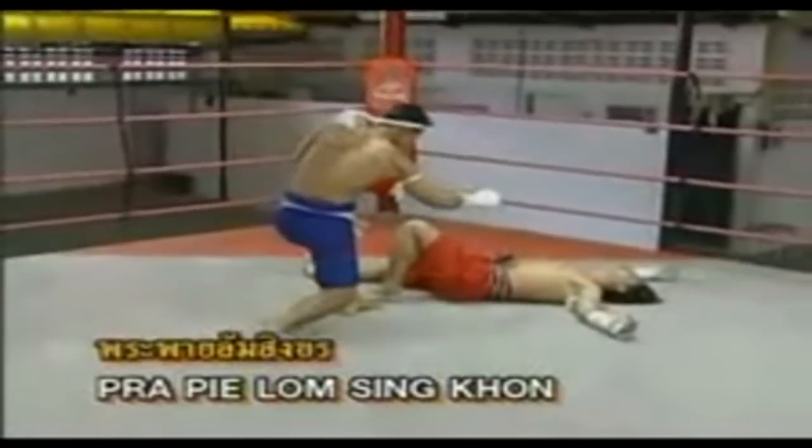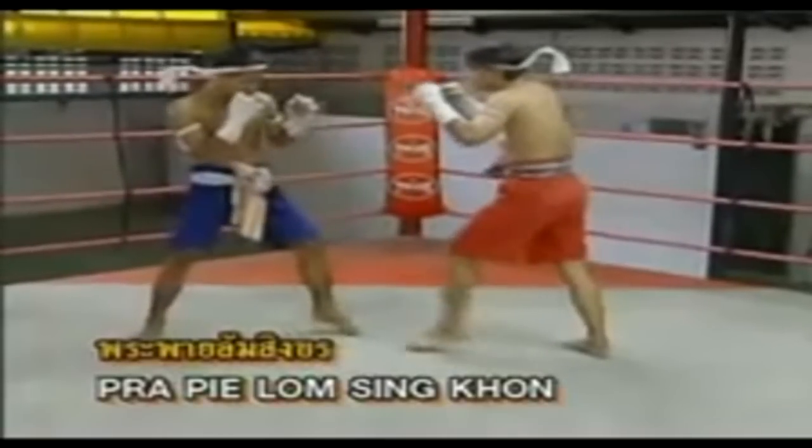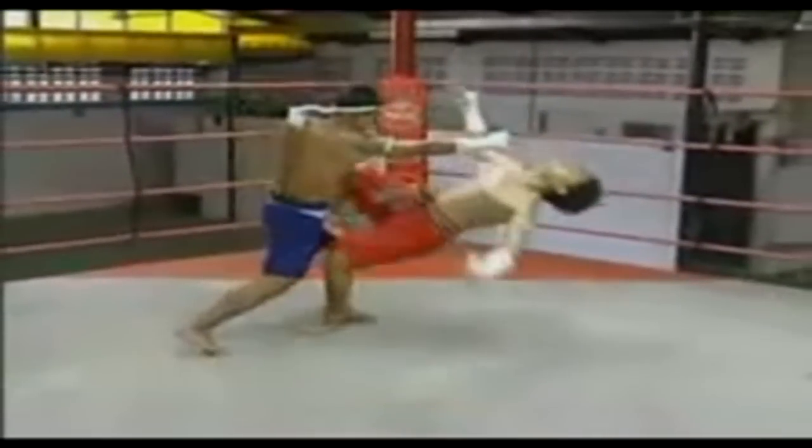Pha Pai Lom Singkorn position — to throw a direct punch to the opponent's neck with a well-maintained guard.